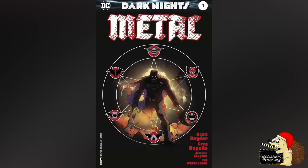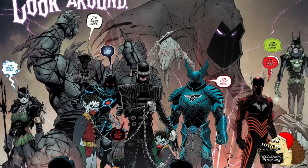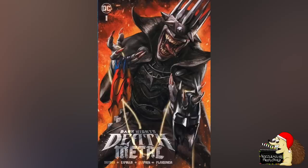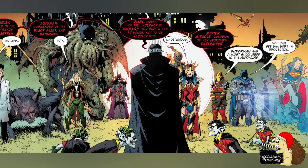Dark Knights Metal was a comic event that saw evil Batman from the Dark Multiverse attack the normal DC Universe. These Batman were basically versions of seven Justice League members, but if they were Batman. This comic event was so popular that they've now done a sequel, Dark Knights Death Metal, and of course there are a new set of evil Batman, and this video is going to go over their origins.